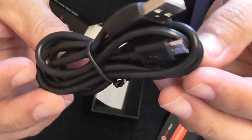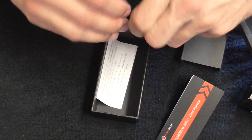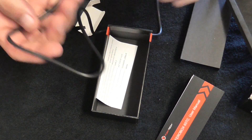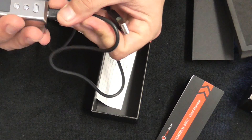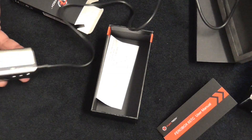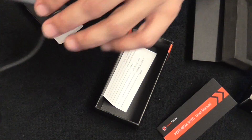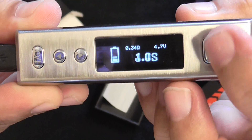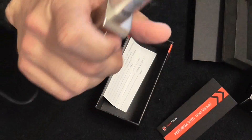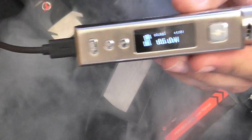It's a pretty long cable. The USB port is at the bottom. Let me hook it up to my computer and show you what happens on the screen when it's charging. And you also get your warranty card in the box.